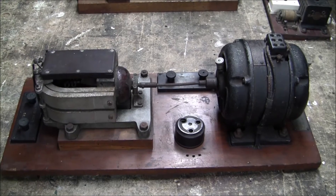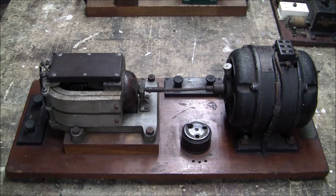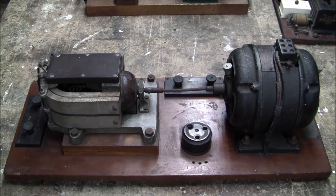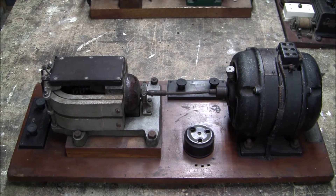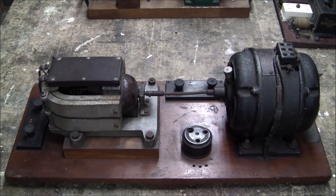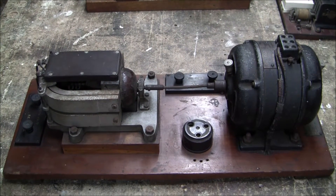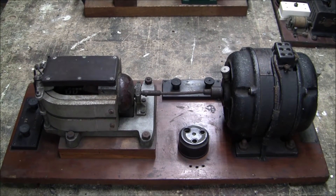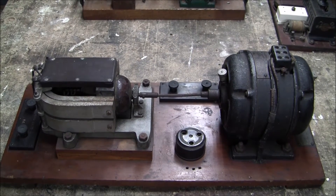Today I'm going to show you a couple of rotary converters. Rotary converters are probably one of the earliest forms of rectification, along with mercury arc rectifiers. A lot of early electrical equipment was rotary based, talking about the 1890s. You get rotary transformers, boosters, and rotary converters. So here's an example of two of them.